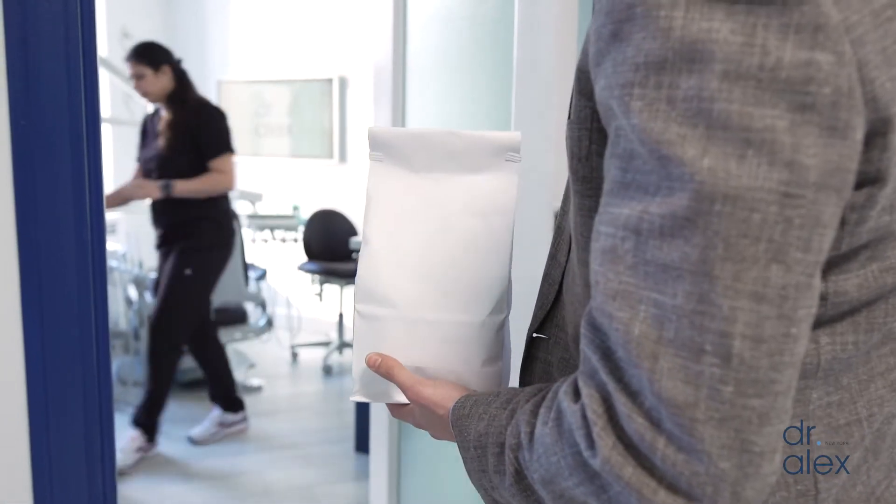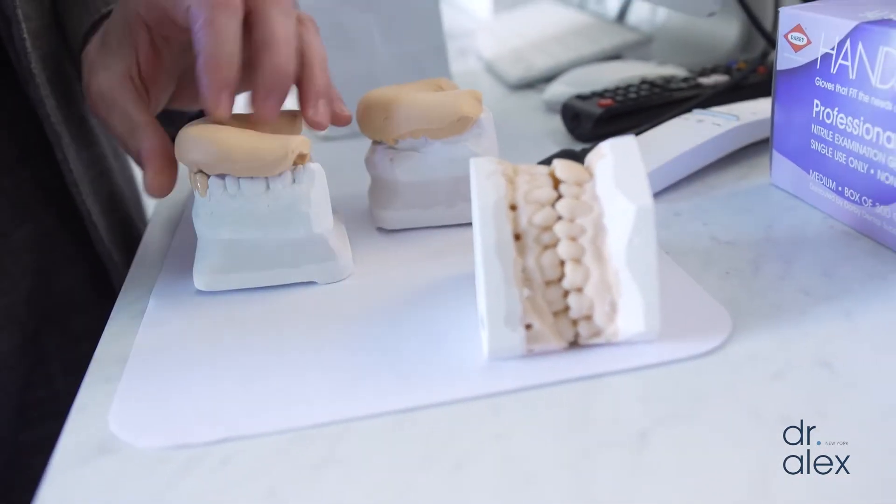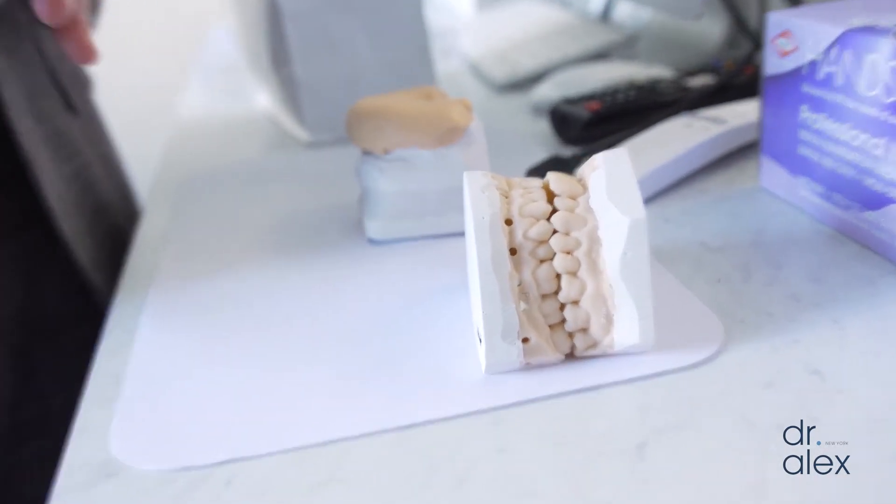All right, time for another case. Special delivery from Jason Kim. These are 3D printed diagnostic impressions, and what these are used for is to express to the ceramist where the starting point for the smile is.